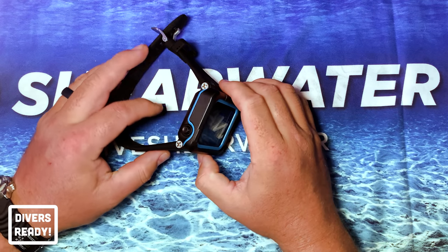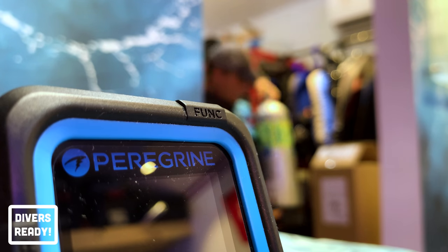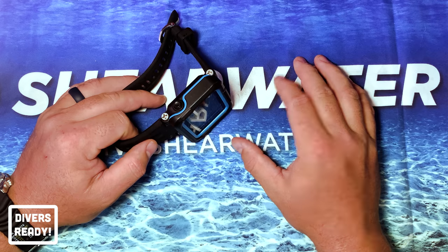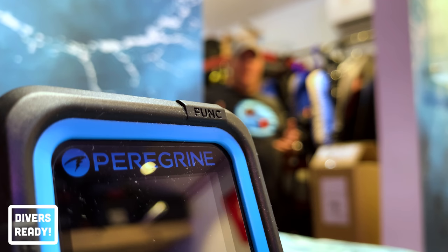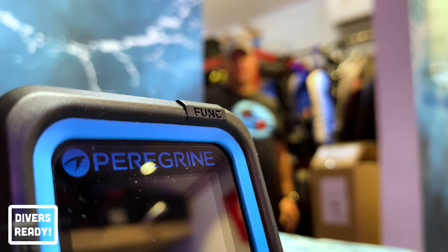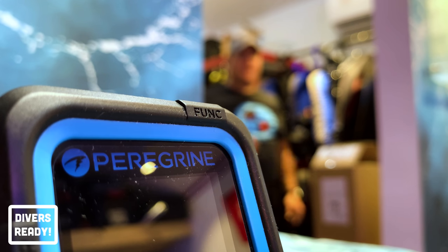So there you have it, that's my review of the Shearwater Peregrine. I didn't tell you anything you couldn't read from their website. I'm reviewing the Shearwater Peregrine — well, have you dived it? No, I just got it yesterday. So you don't know how it dives? No, not yet. So how can you call this a video review? When we review a piece of dive gear, we take the time to get it wet.